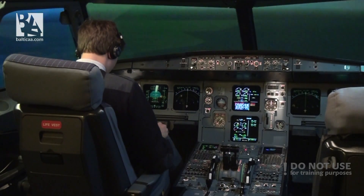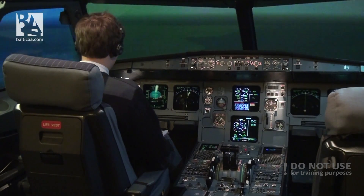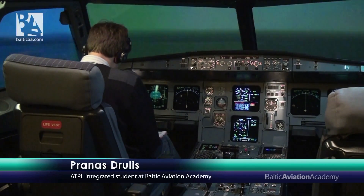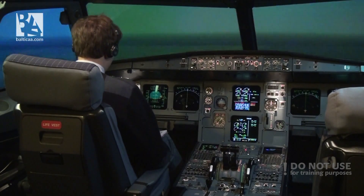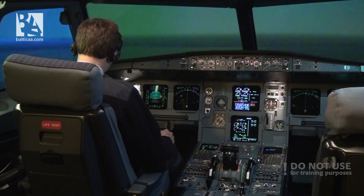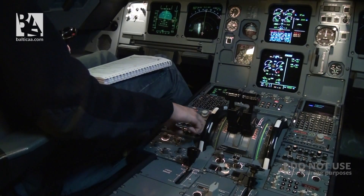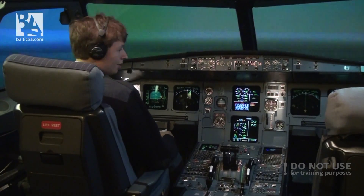Again, a lot of bells and whistles. We need to reach an optimum speed, which is the green dot speed. At our weight of 54 tons, according to the QRH, the speed is approximately 193 knots. I'll slow down to 193. Continuing with the checklist, I will notify the cabin and cockpit: 'Cabin, prepare for ditching. Prepare for ditching.' Because it seems there is no better option.